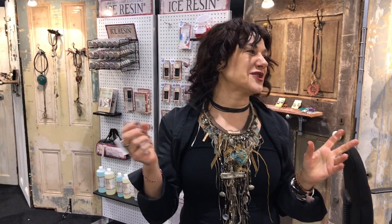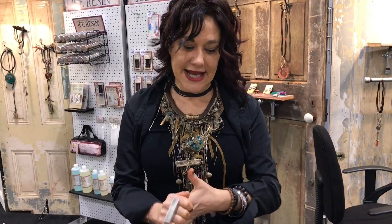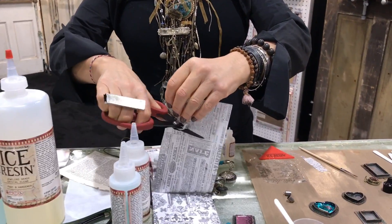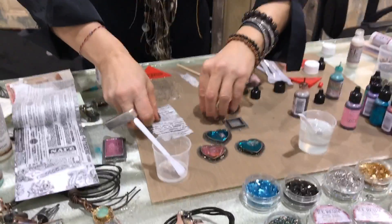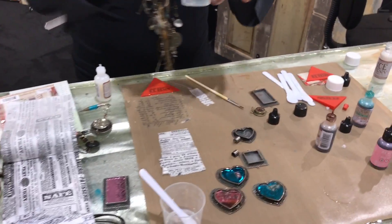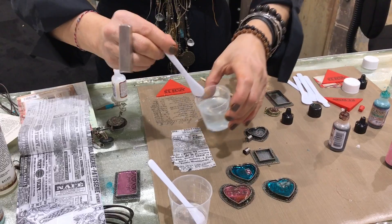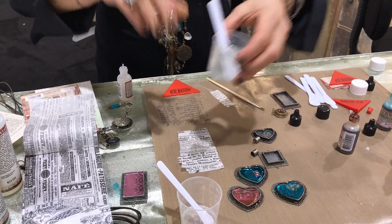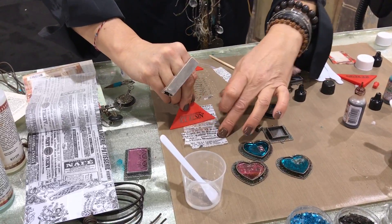I saw Ranger with their other lines using these and I was like, oh my gosh — I was always using plastic bags! You can use those too, but these are nice. I have some resin mixed. I'm going to cut one of my pieces here and show you my squeegee. So this is already mixed Ice Resin — I'm just going to put a little bit on top like this. I can make it as thick or thin as I want.